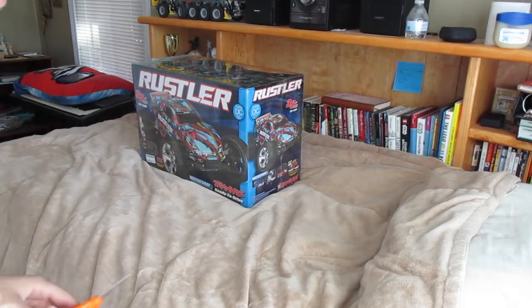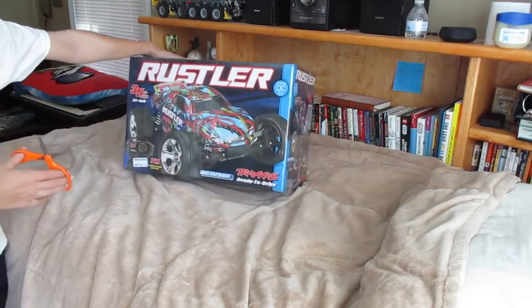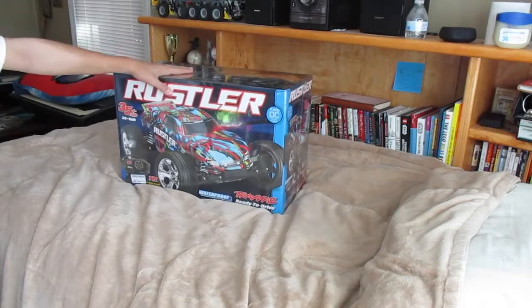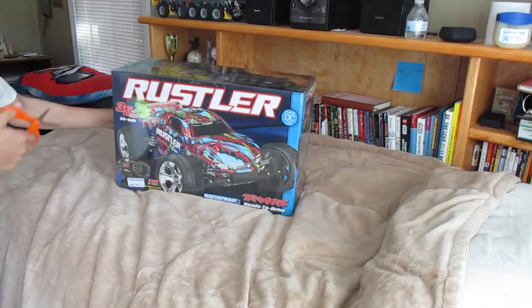Hey guys, it's me, Zombie Joy TV, and today I'm back and I'm really excited. I have a video — a review, a boxing review, and drive test on my new Traxxas Rustler that I just picked up from the hobby shop. So let's get into this.